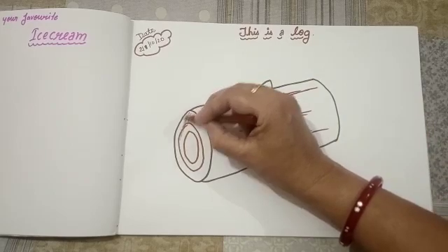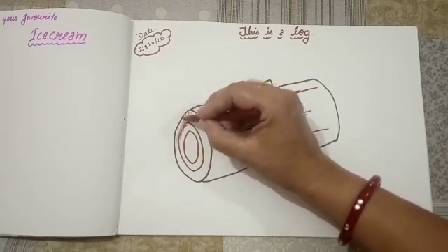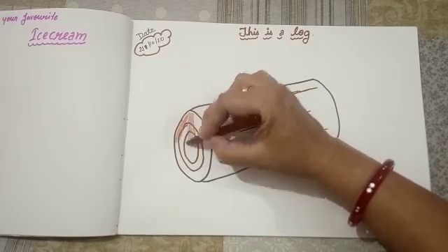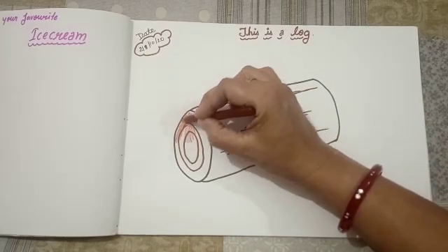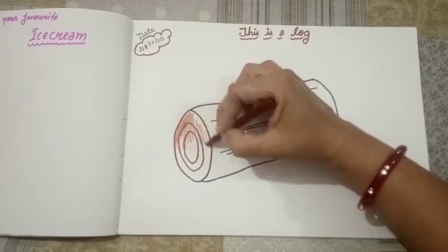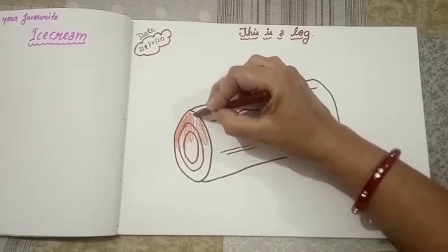Kids, slowly, slowly. Okay kids, when you are coloring, I will tell you that you have to color slowly, slowly. Okay kids. And in one direction.